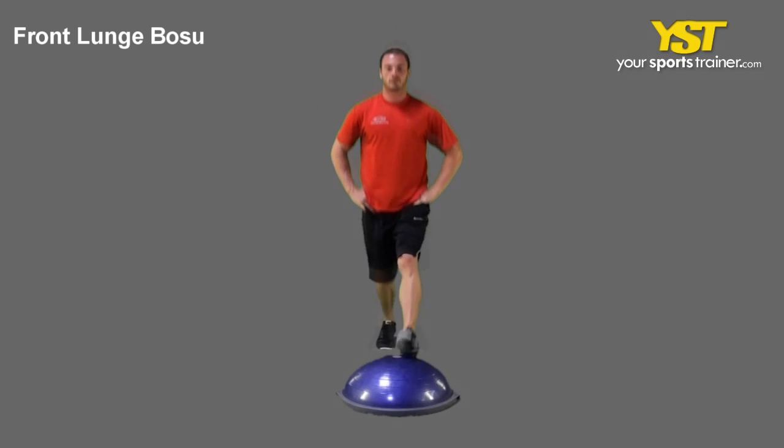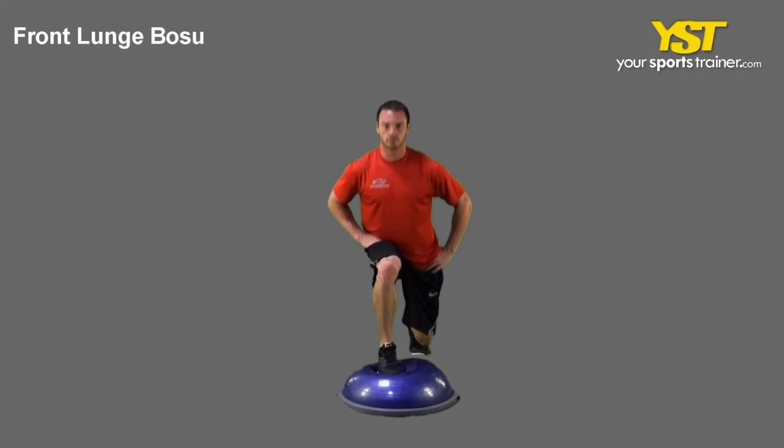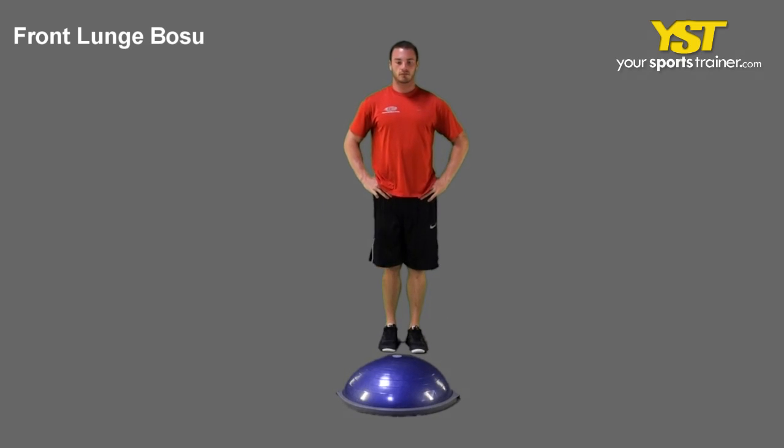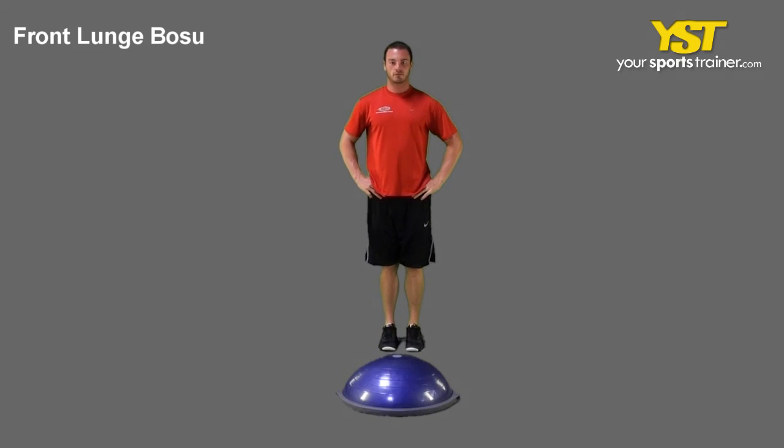Land on the heel of your forward foot, then bend your knee at a 90-degree angle. Do not bend your front knee past your toes. Your back leg will also be lowered at a 90-degree angle, raising the back heel off the floor.